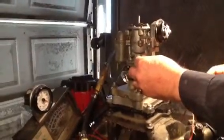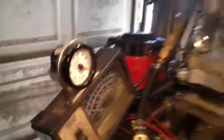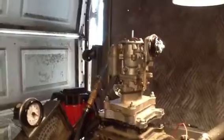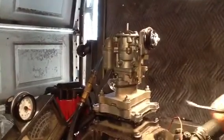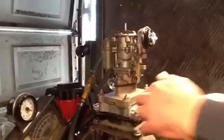Look at that mixture — 18 to 1, very very lean. Something wrong with that low speed circuit. I don't know if it's dirt or if it's got air.